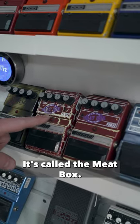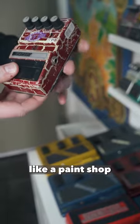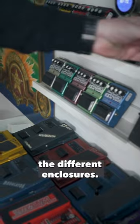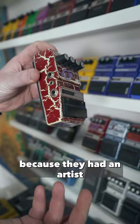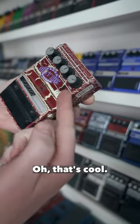Why does this pedal look like meat? It's called the meat box. They would paint all of these — there was a guy at a paint shop who would custom paint and splatter the different enclosures. If you look at a grunge, they're all a little different. It looks like meat because they had an artist in the paint department. They also had these little stickers — see that fly? Oh, that's cool.